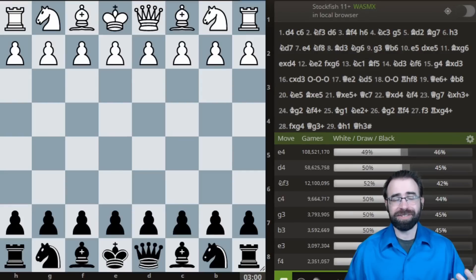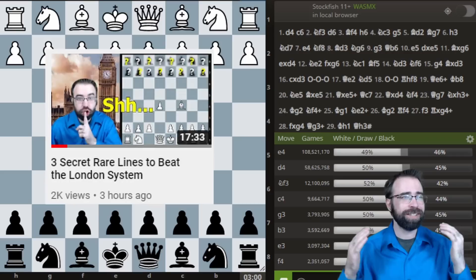So here's the deal. Earlier today, I woke up and I played a game of Blitz. After I made that game of Blitz, I thought it would be an interesting opening to make a YouTube video about. So I made a video, and I called it 'Three Secret Rare Lines to Beat the London System.'